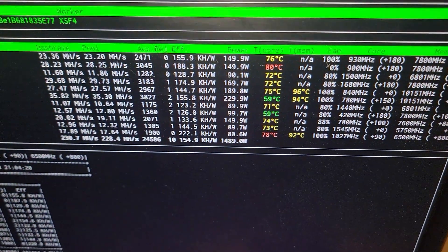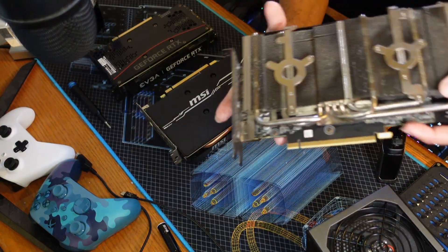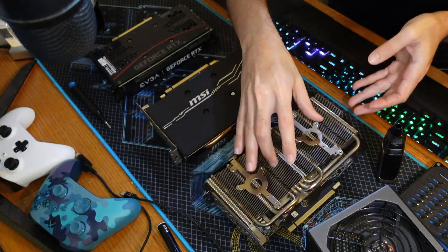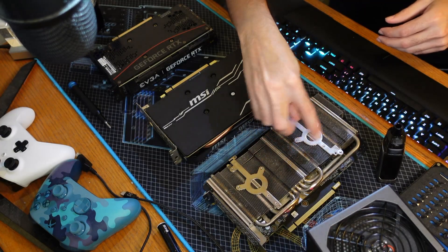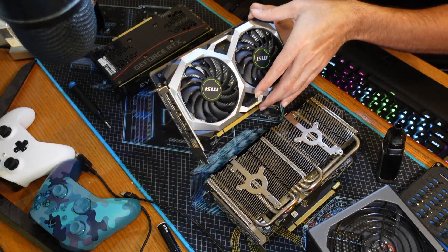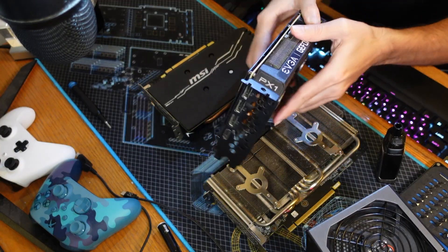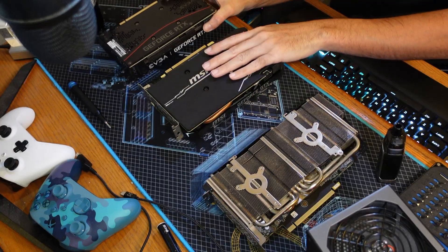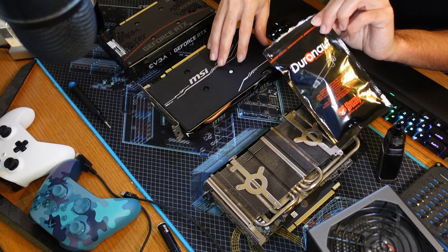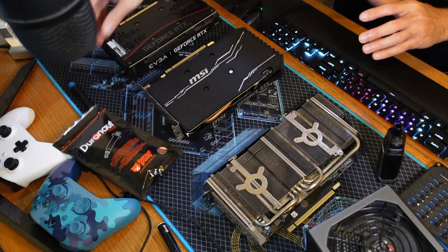Here's the Zotac 1070 — got it pulled out of the system. No fans on it; they went dead and both had notorious bearing or wobbling issues. Also pulled out the 1660 Super from MSI, and then the other problem child GPU, the 3060 from EVGA. While I was planning just these two, I figured I'd go ahead and grab the 1660 Super and replace its thermal paste with Duronaut and compare. I'm probably going to do more GPUs than just these three.